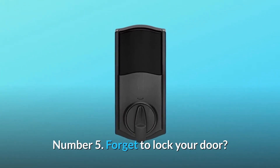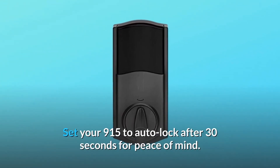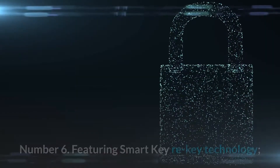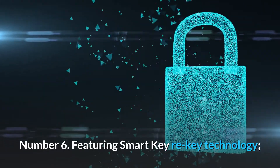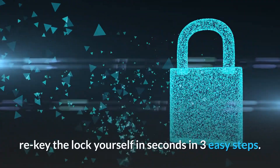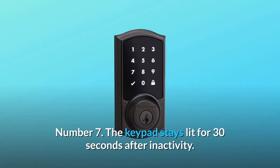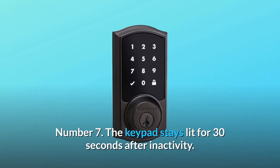Number 5: forget to lock your door? Set your 915 to auto-lock after 30 seconds for peace of mind. Number 6: featuring SmartKey Re-Key technology — re-key the lock yourself in seconds in three easy steps.